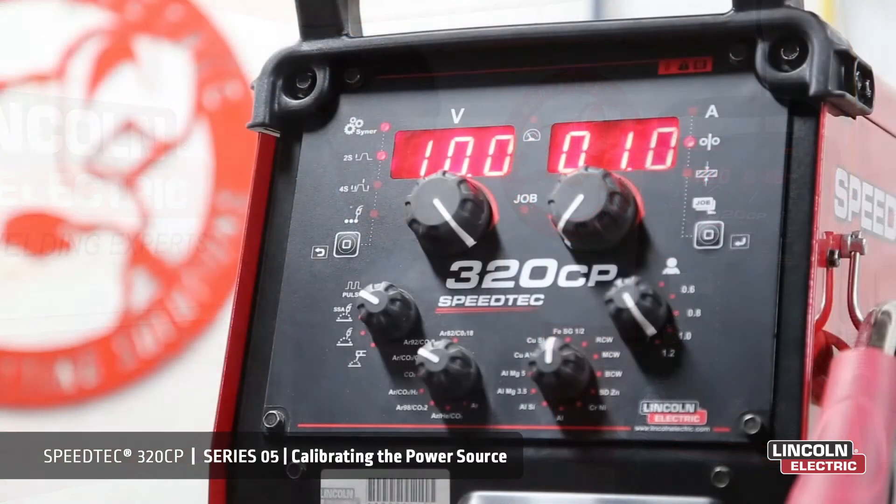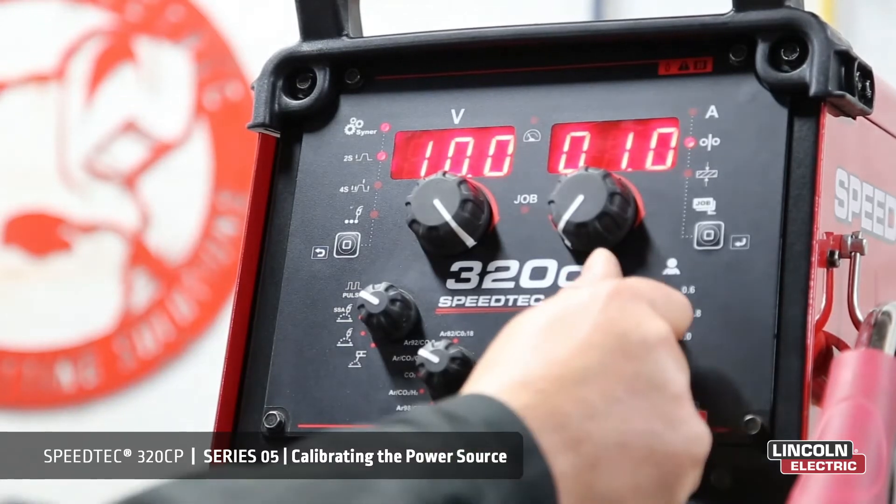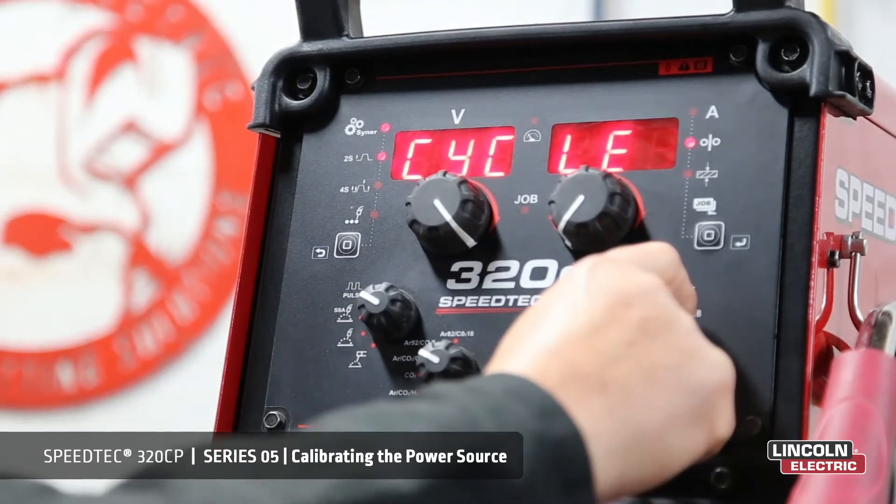When starting the machine for the first time, there is a necessary step to take for quality welding. To calibrate the machine, we need to get into our configuration menu. To do that, we select manual on our selector switch.